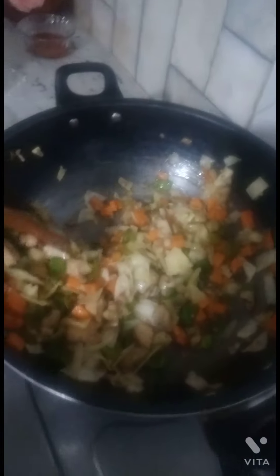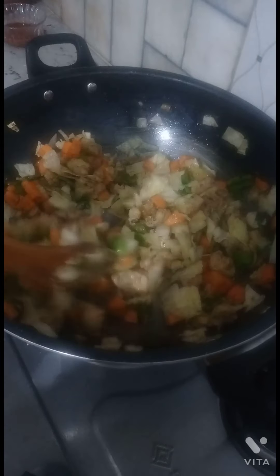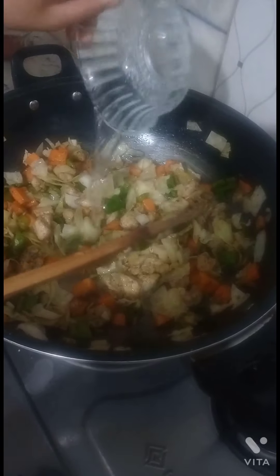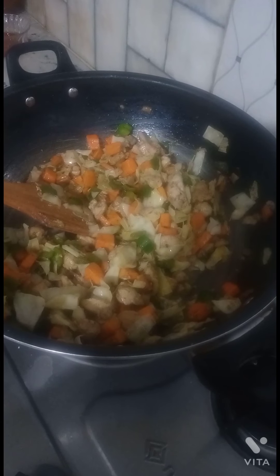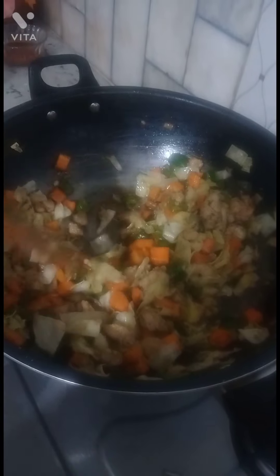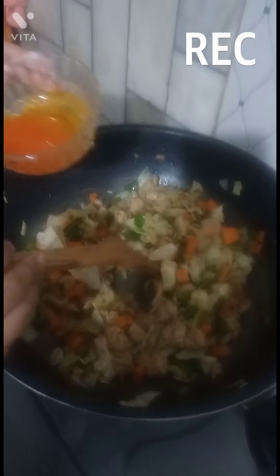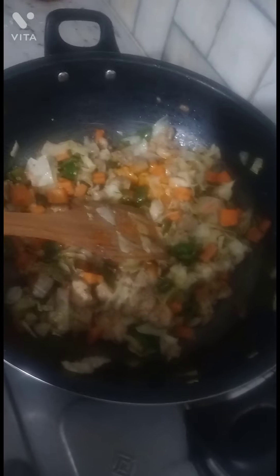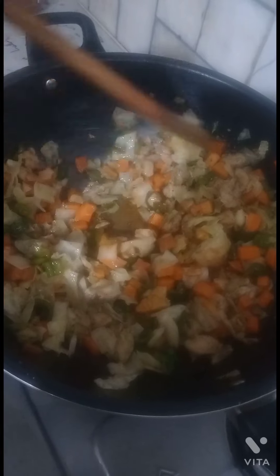We have added the cabbage to the other ingredients. Now I add vinegar, oil, and soy sauce — about 2 tablespoons — and mix it all together.